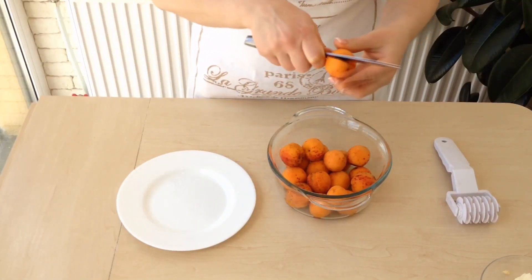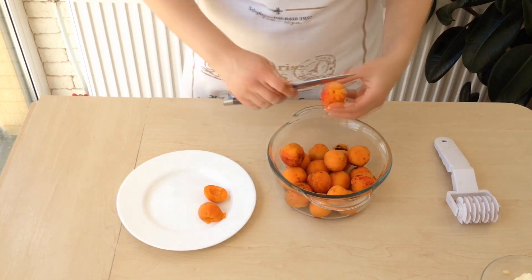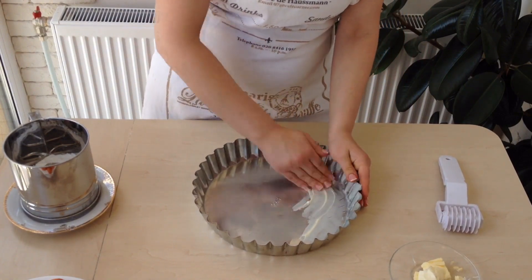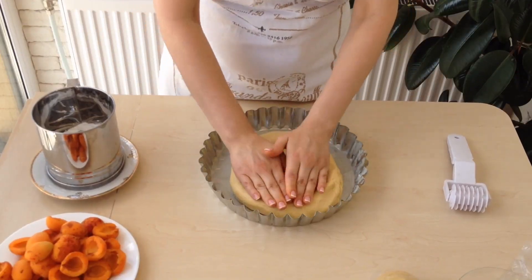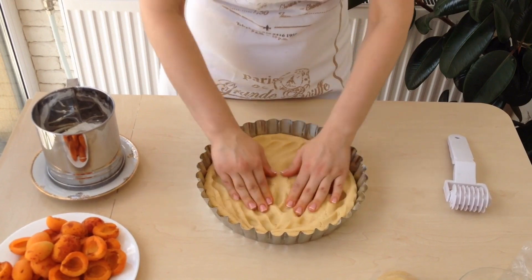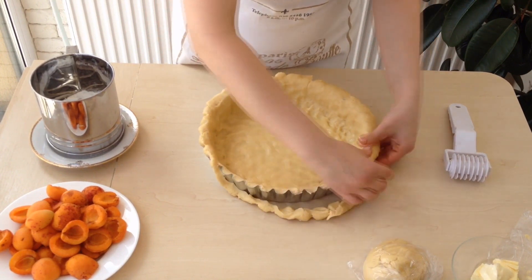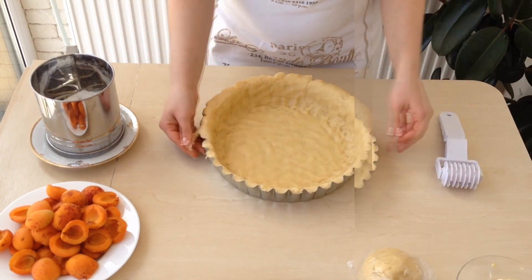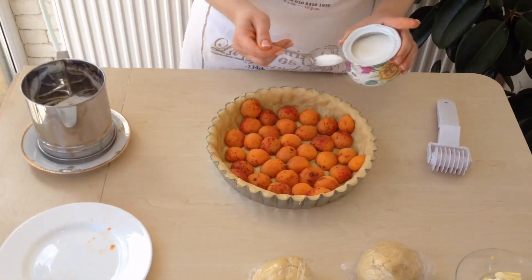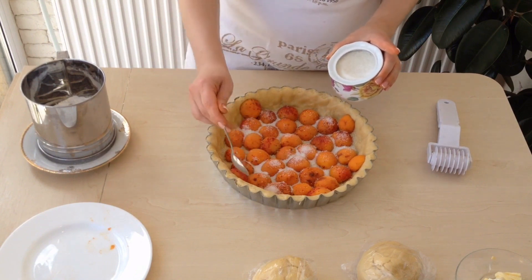Wash the apricots, cut them, and remove the kernels. Butter the mold — its bottom and the sides all the way to the top. Spread the dough down as thin as possible, then remove the rest of the dough. Put the apricots cut-side down, very close to each other, and sprinkle with sugar. When it melts, the apricots will release juice, and while baking it will turn into caramel.